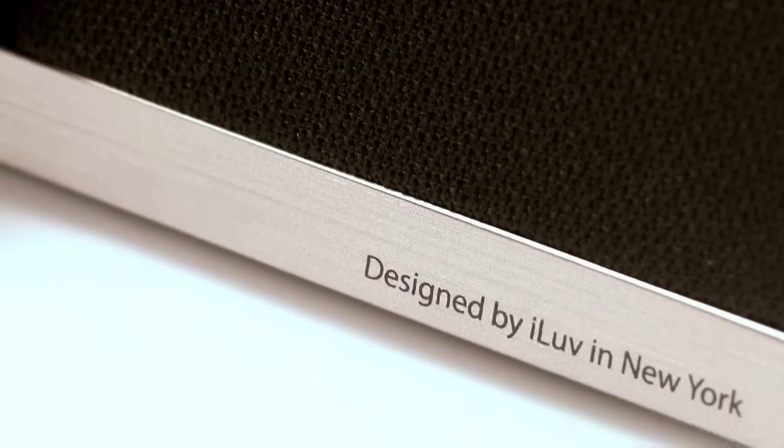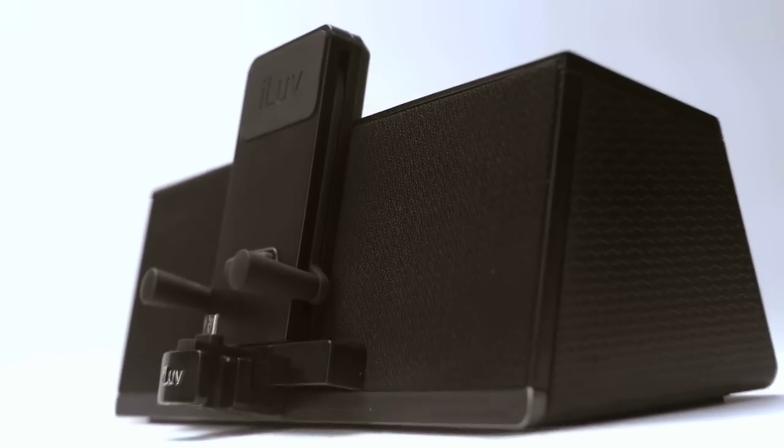The IMM-377 MobiAir is truly a smart dock for your smartphone. iLove — Innovative lifestyle, Unquestionable value.